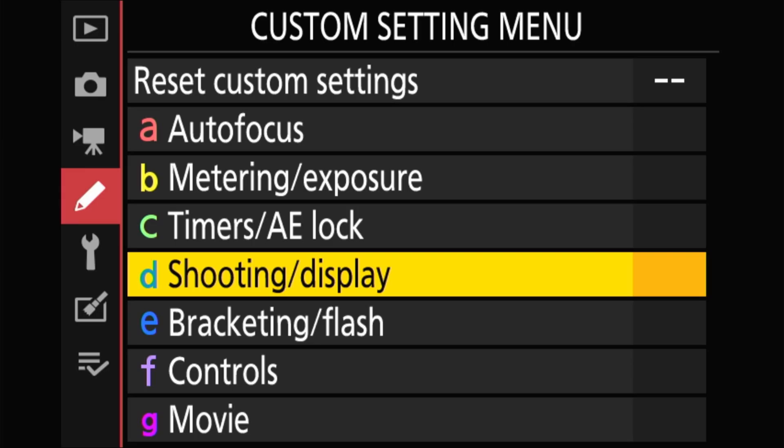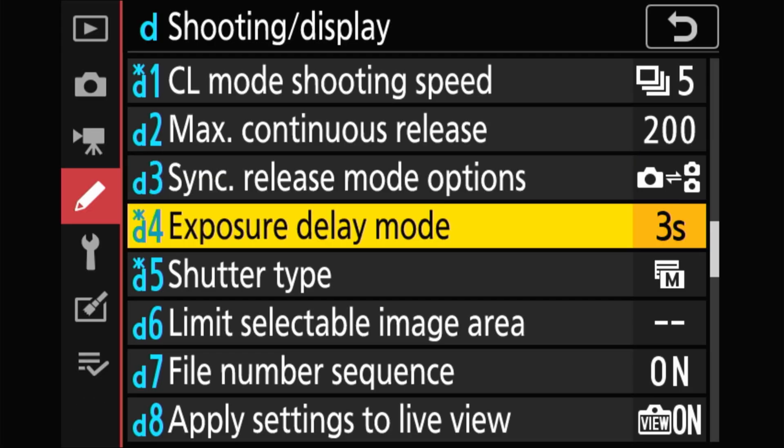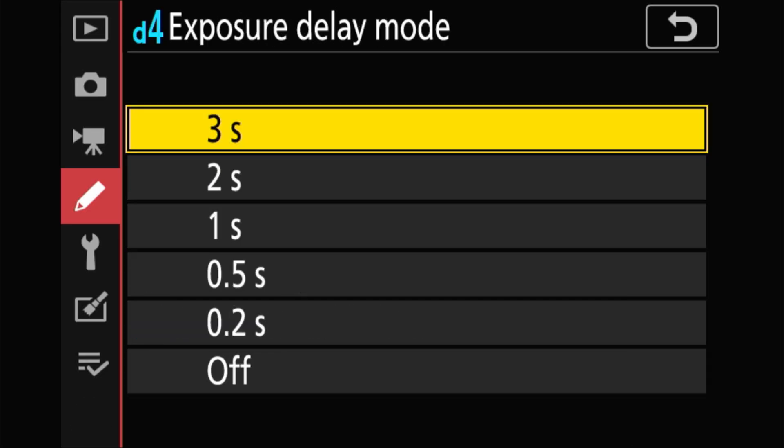because the speedlight I'm using has an output color temperature very close to sunlight color temperature. Then go to the menu, go to shooting display, and set the exposure delay mode to three seconds — so the camera waits three seconds before taking the shot — just to prevent any vibration or camera shake.